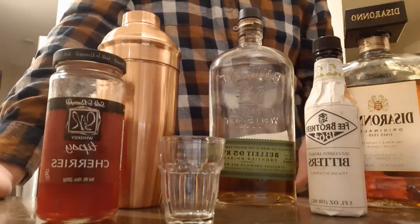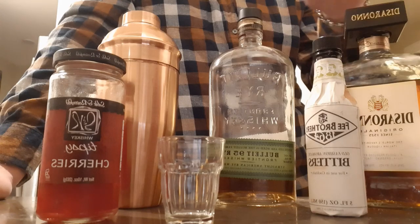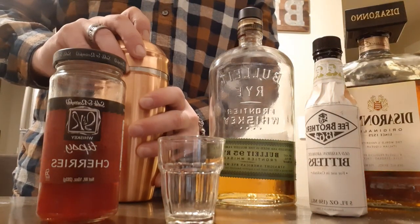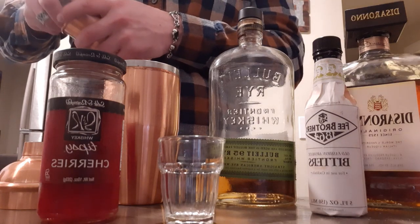Now what you'll notice you don't see here is simple syrup, and that's because instead of using simple syrup we are going to be using amaretto. So go ahead and get your shaker ready.